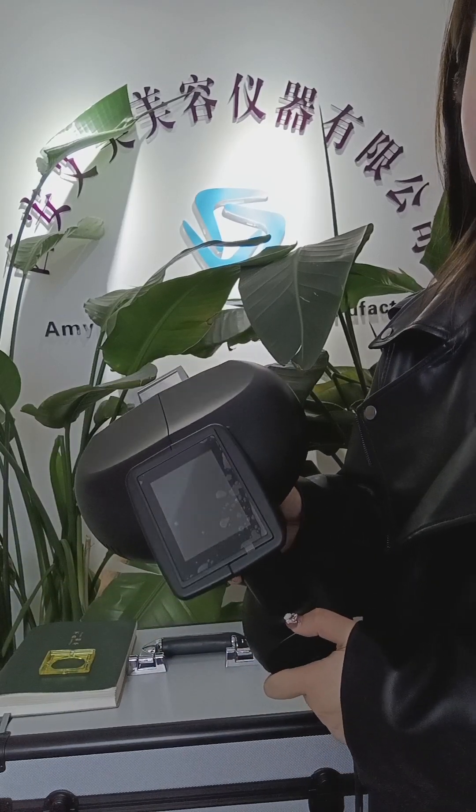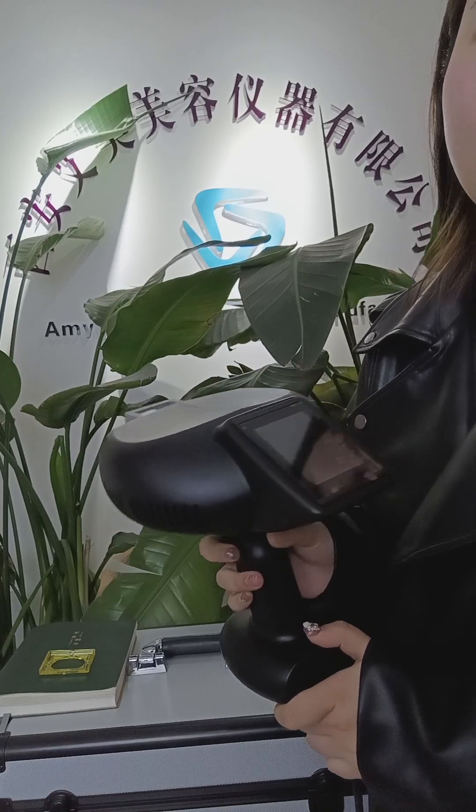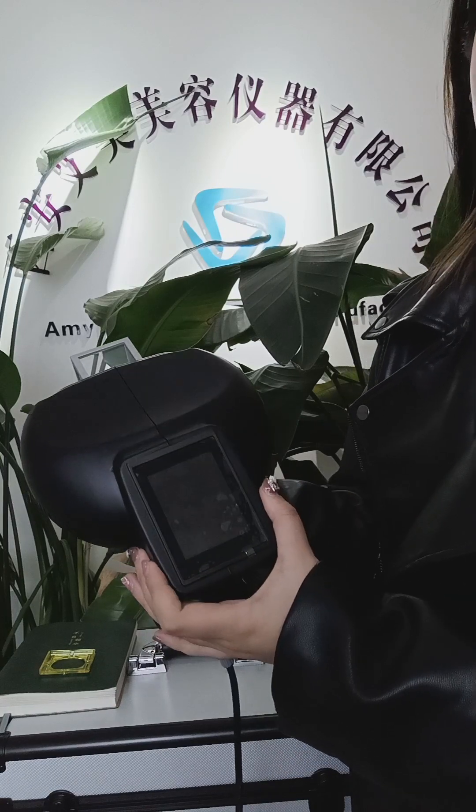Hello everyone, this is Aliyah from AnyBeauty Manufacture. This is our 308 nanometer UV light machine.